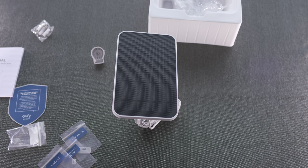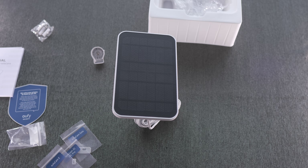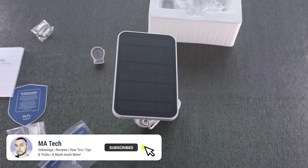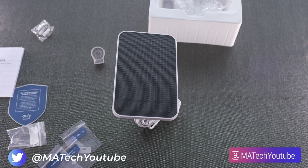That's a first look at the eufy solar panel kit. I'll do a follow-up once I have it installed, covering first impressions and general usability — whether you can run the camera purely off this or whether it's just used as a top-up. If you haven't already, please subscribe and hit the bell icon so you'll be notified when that video goes live. Thanks very much for watching.